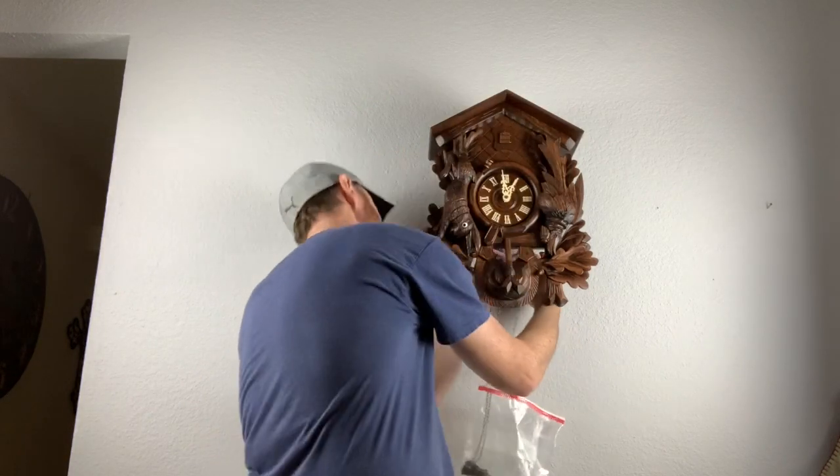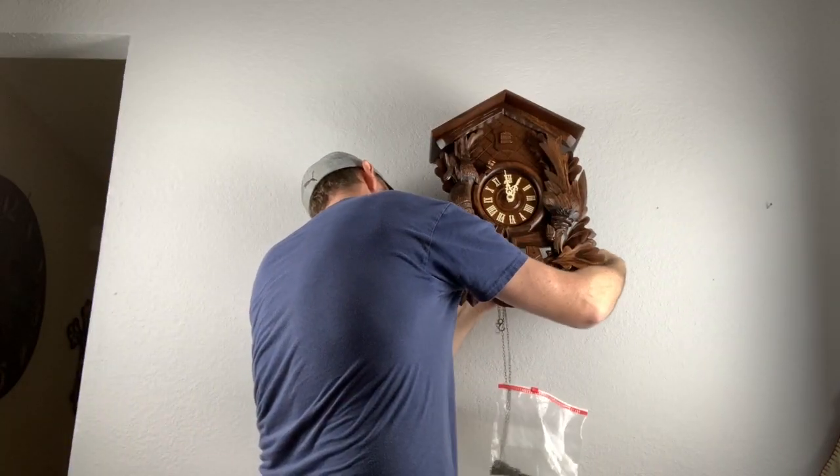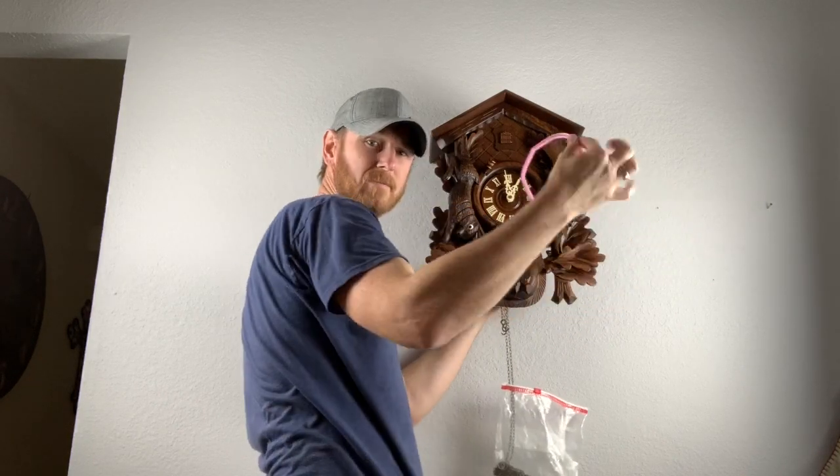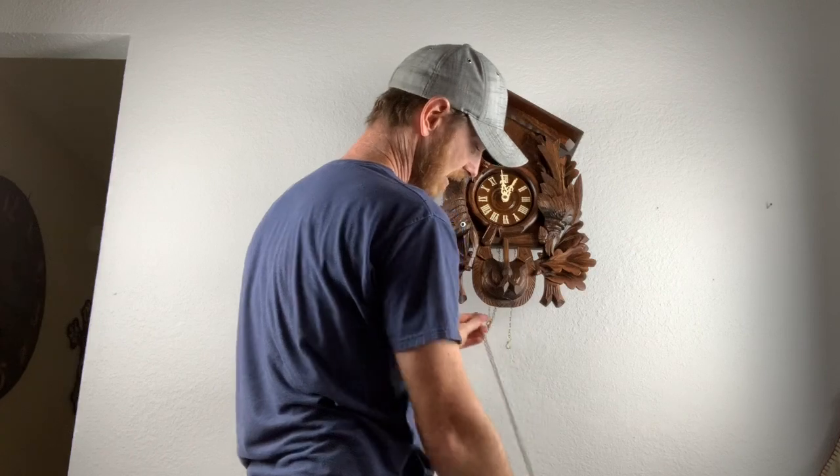We'll pull this pipe cleaner out now — gentle out, just like that. Let our chains drop to the floor.